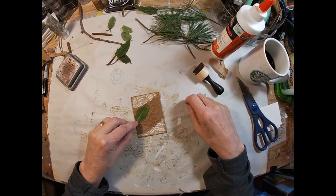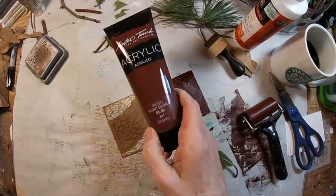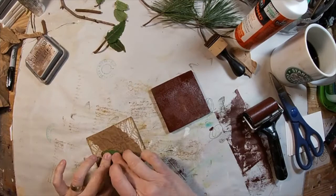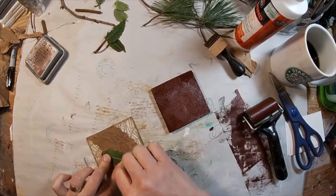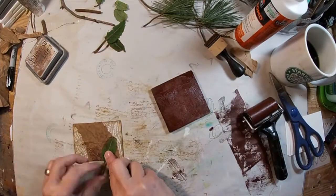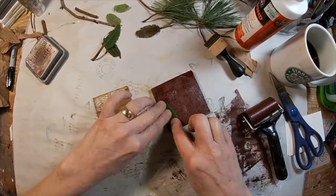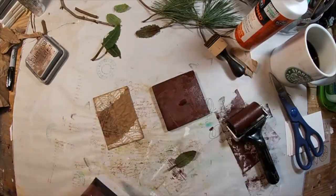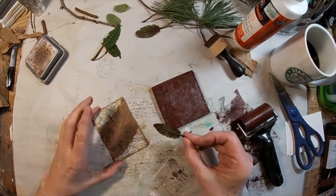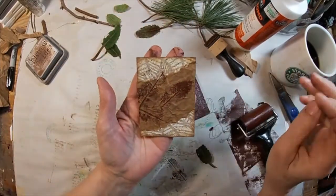I've firmly landed on this little leaf here, so I will pull out my gel press. I am going to use Burnt Sienna Acrylic Ink to transfer my image. I've laid a thin coat on my gel press and I'm just pressing my leaf into it to allow the leaf to pick up that paint on its ridges and veins. Then I will take that leaf and press it onto the paper bag area to transfer that image — and that worked well.